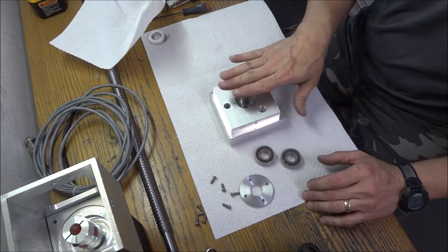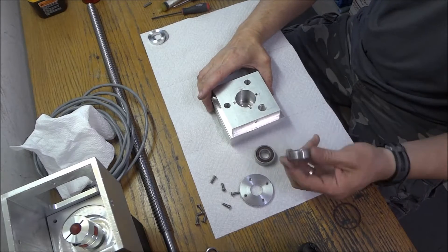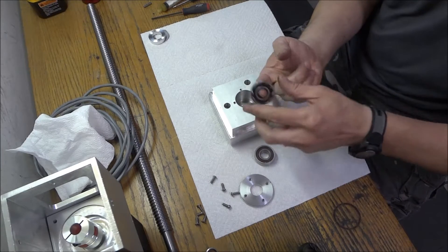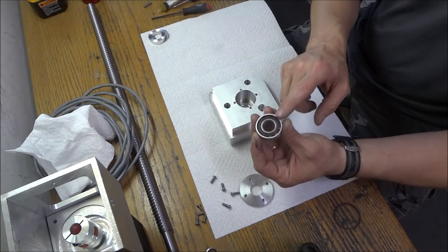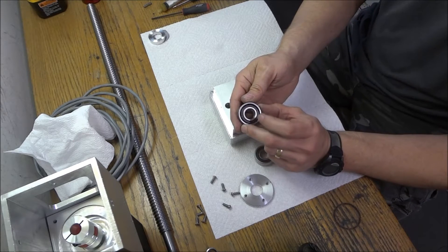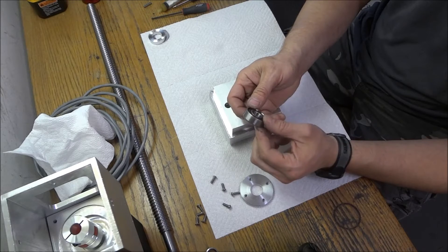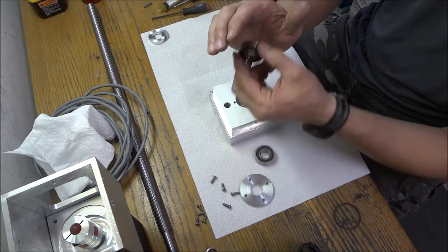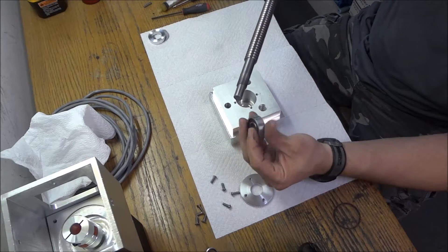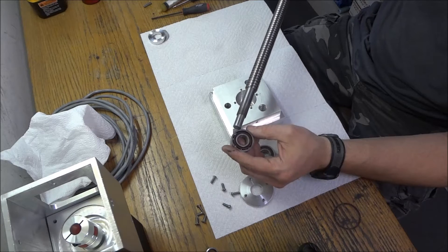Alright guys, I've got my Z-axis here taken apart and now it's time to assemble the bearing block again. We're using angular contact bearings — I've cleaned these up earlier and made sure there wasn't any debris. On this side you can see the number, it says 7202B, and that side has a lip on the outer race that the bearing presses against. When we put it on our ball screw, we're going to be squeezing the inner bearing up against that side.